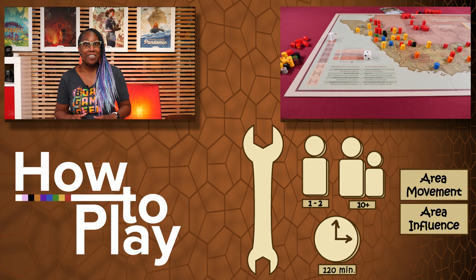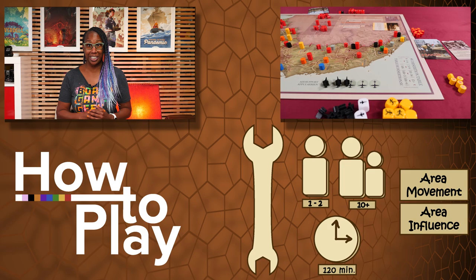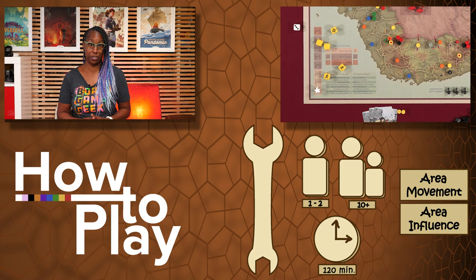Saigon 75 is a historical strategy game where one to two players relive the struggles between North and South Vietnam from the summer of 1973 to spring 1975. One player, the NV player, controls the communist forces of the North, including the North Vietnamese army and the Viet Cong, while the other player, the SV player, controls the liberal forces of the South, the Army of the Republic of Vietnam.